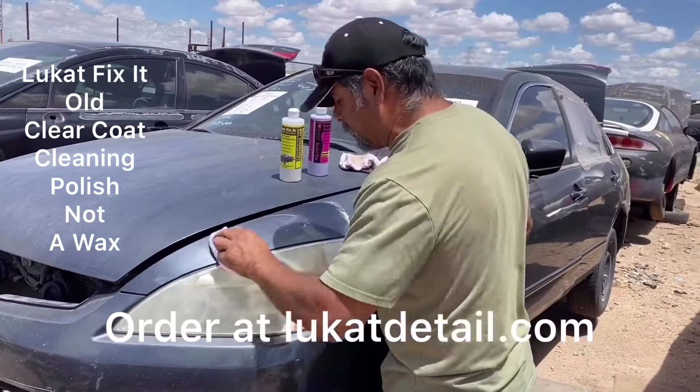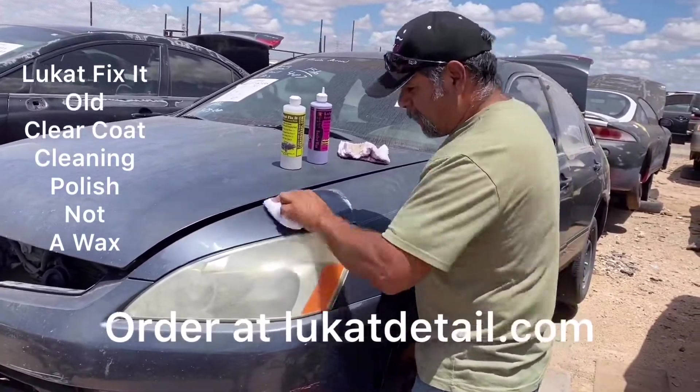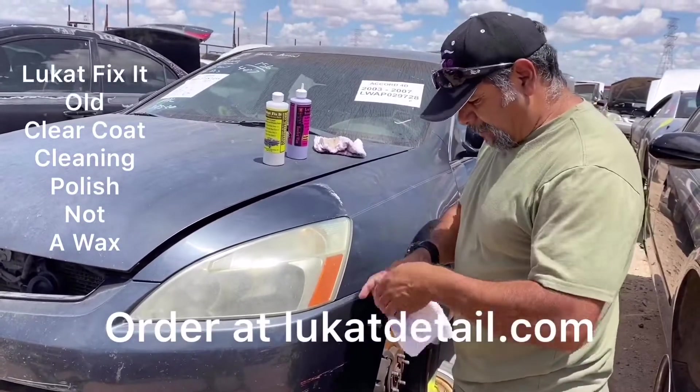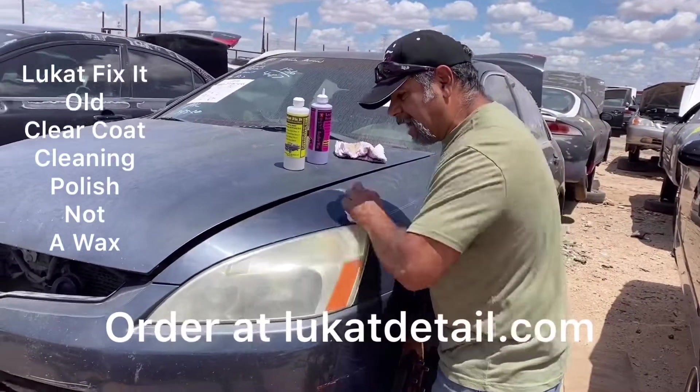It's carnauba with polymers. When you put this on, let it dry — the longer you let it dry, the better. But for the sake of time right now, I just put it on, give it a few seconds. It's pretty hot right now. It dries, and look how nice and glossy that is.